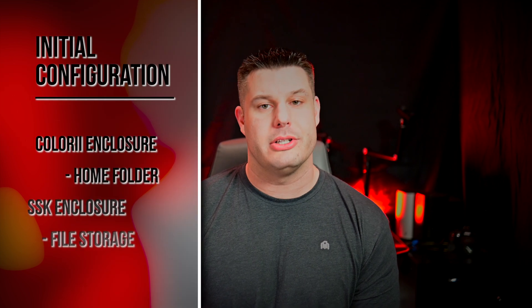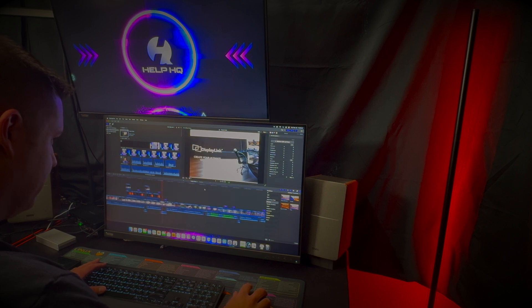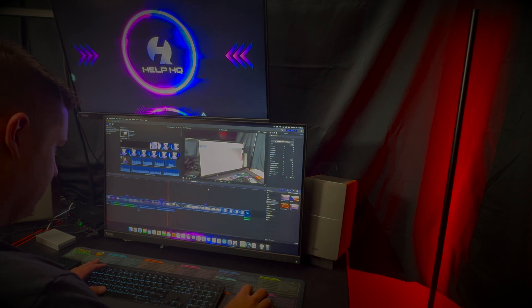I haven't had any problems at all with the SSK drive or the SSK enclosure. I have used it both as my home folder or primary drive, and I've also used it as just an external drive where I was saving all of my files for YouTube and other things. Then I was using the Colory enclosure as my home folder or primary drive. The Colory enclosure actually did not hold up that well — it got very hot. Upon further investigation, I noticed that the thermal pads inside of the Colory enclosure weren't very good quality; they basically just disintegrated as soon as I touched them, and that was after maybe a day or two's worth of use. I noticed that the drive kept disconnecting from my Mac Mini.